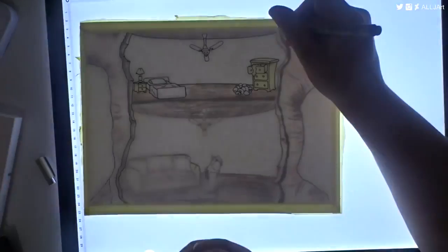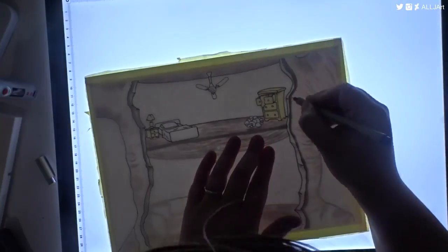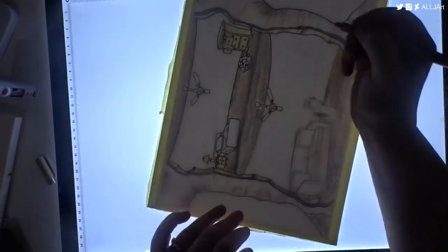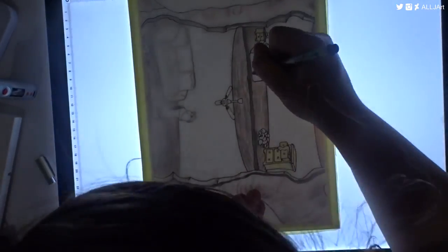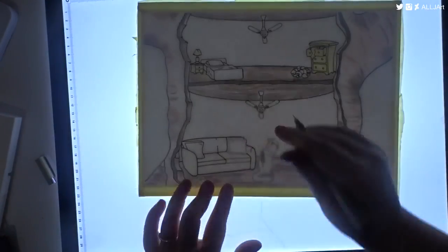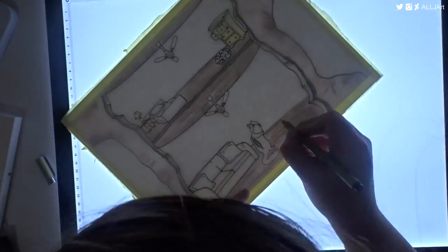The theme that we decided to go with is hibernation. We decided this because we were going to do it in winter and we thought we would do something a little bit different. I am drawing the whole thing out and colouring it myself and she's doing the same — drawing her own one and colouring it herself instead of doing a line swap. We just thought that would be the best idea.